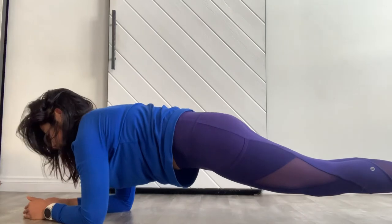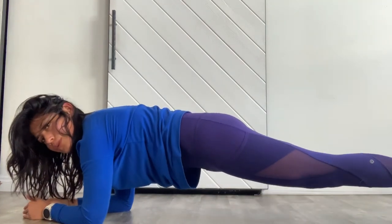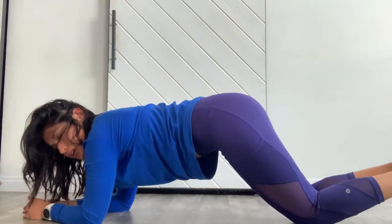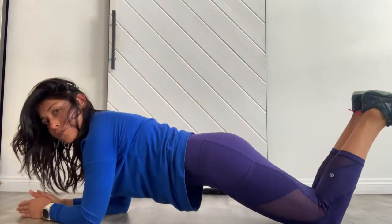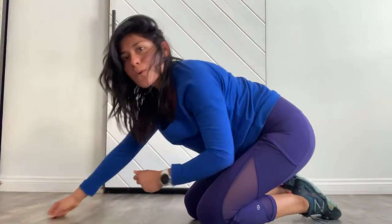Just kidding — seconds, not minutes! Then dip your knees down and lift up. If this is too hard, your modification is to back up your knees and stay on your forearms, or grab a box and just place your forearms down. If you're still holding your plank, you're a rock star. Go ahead and come down to your knees and hold your child's pose.